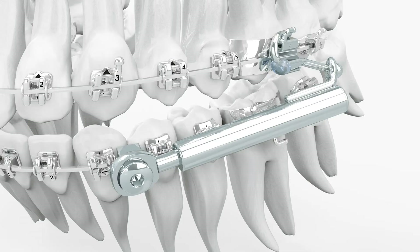It is fitted directly in the patient's mouth. Treatment is concluded after about six months.